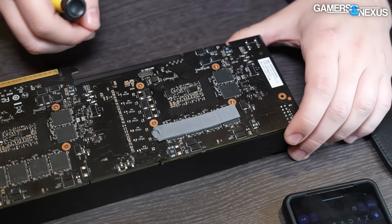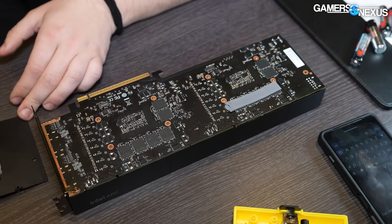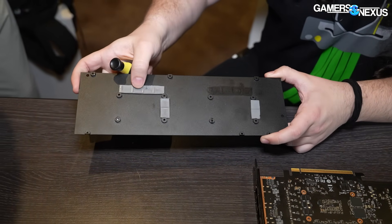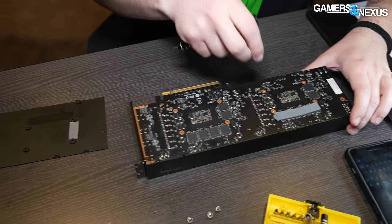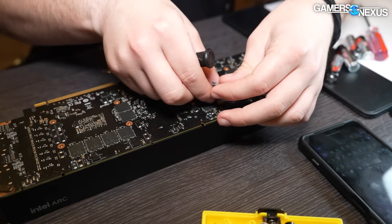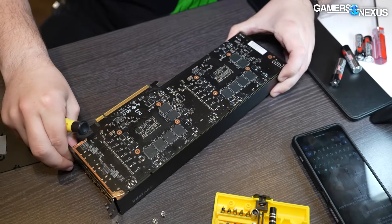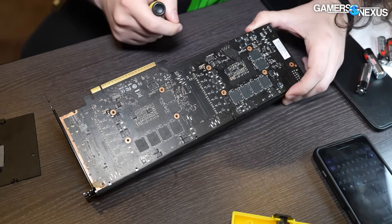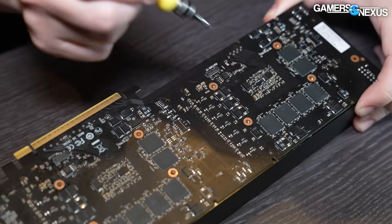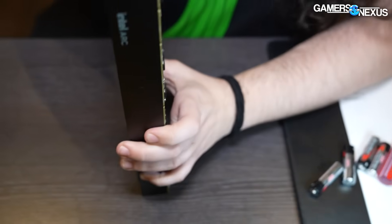We've got some thermal pads that are connected to the memory modules. It looks like this is about a 1.5 or 2mm thermal pad — it's the more clay-type that you see on cards. I'm going to just pull this so it doesn't get damaged further, and we'll preserve that. So on the backside we've got some caps, and that might be a debug header or something. Memory modules, and now we really just need to open the actual PCB.